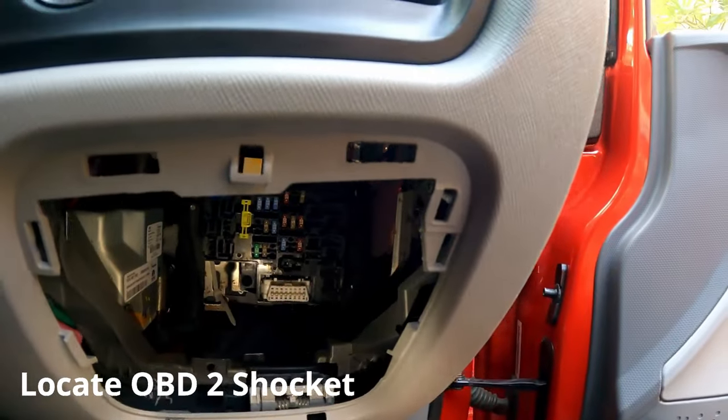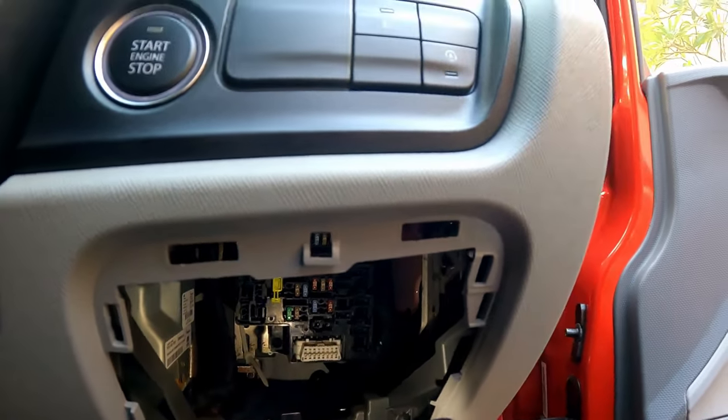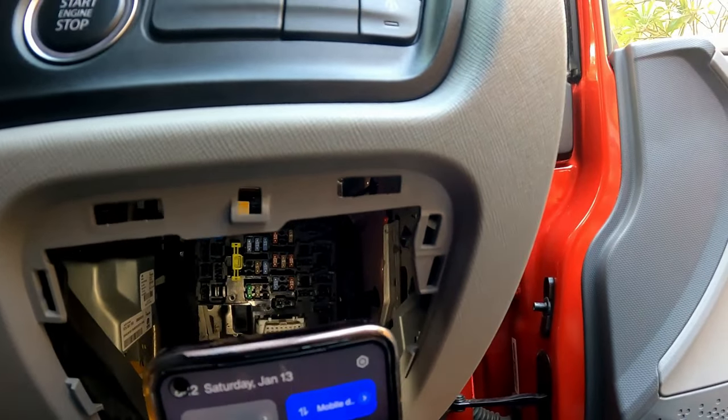There is your OBD2 connector, from where I will take the connection. If you want a fuse tap instead, you can use the fuse box here. Then go ahead and take the wire up to the headliner.